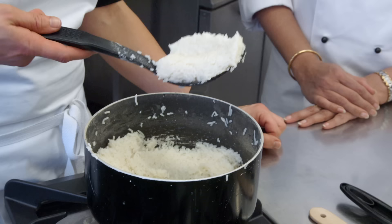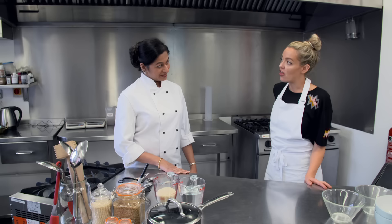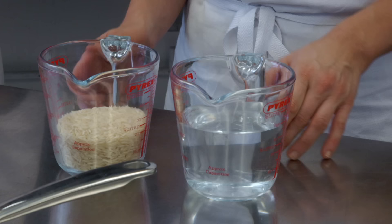Manisha has four foolproof rules to ensure I never mess up my rice again. So I'm making rice by the absorption method. One measure of rice and double the amount of water by volume — that's crucial. Measuring out rice and water in this one-to-two ratio is rule number one.